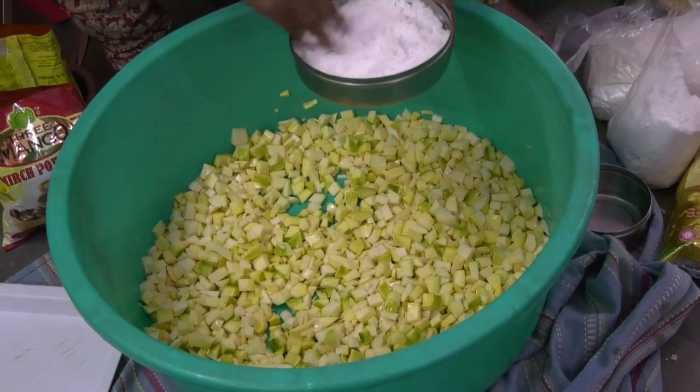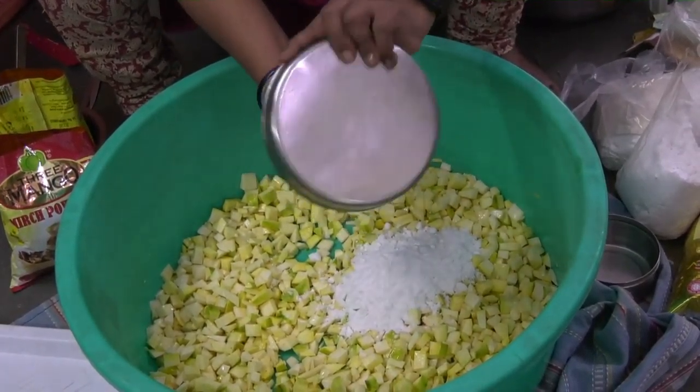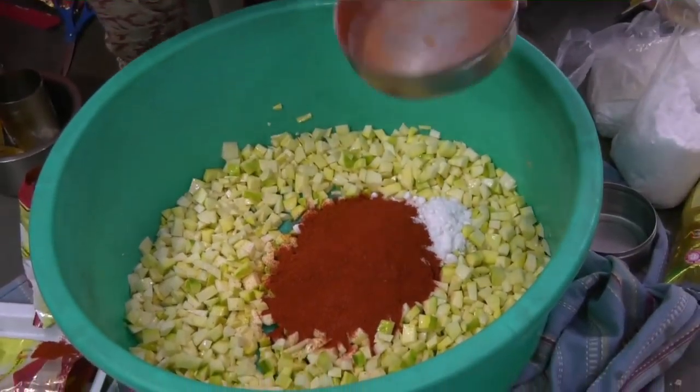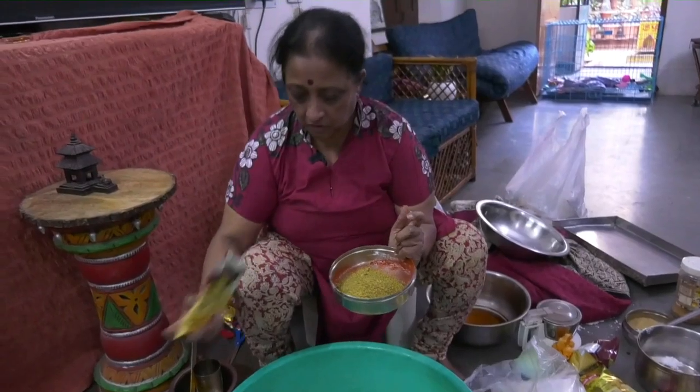This is three-fourths of salt, this is three-fourths of chili powder, and just one-fourth of mustard powder.